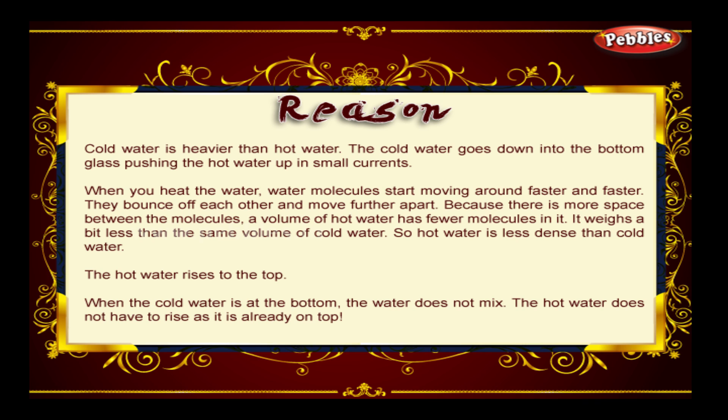Because there is more space between the molecules, a volume of hot water has fewer molecules in it. It weighs a bit less than the same volume of cold water, so hot water is less dense than cold water — the hot water rises to the top. When the cold water is at the bottom, the water does not mix, as the hot water does not need to rise since it is already on top.